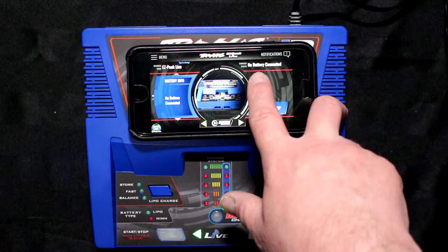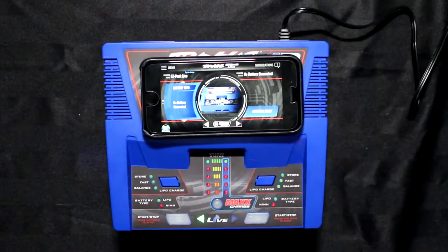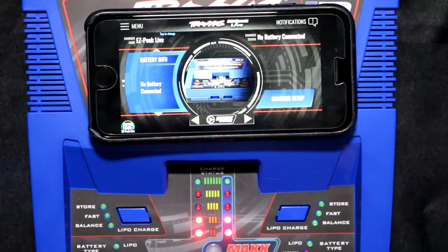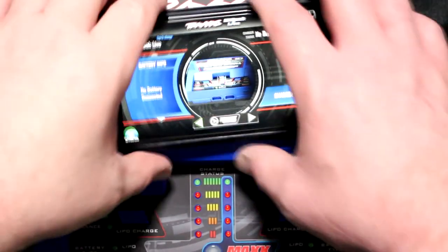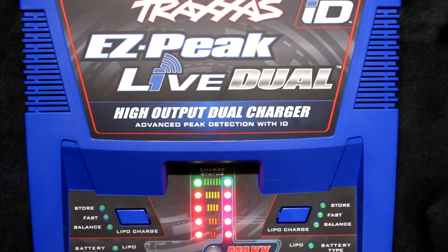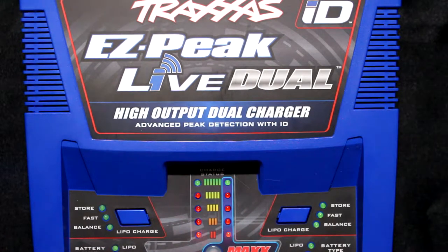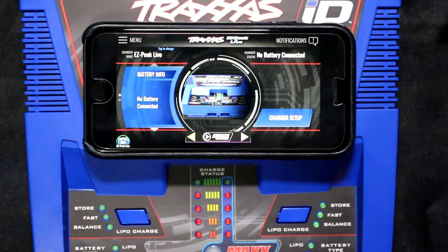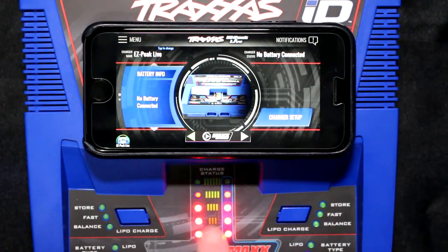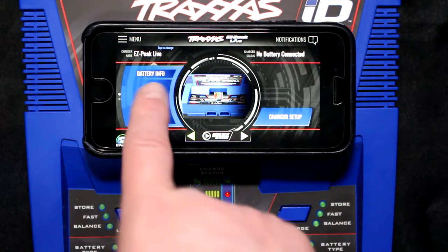In the corner here it says 'no battery connected' and 'charge setup.' It says no battery connected, no battery info. The surging battery lights are surging in the middle too.